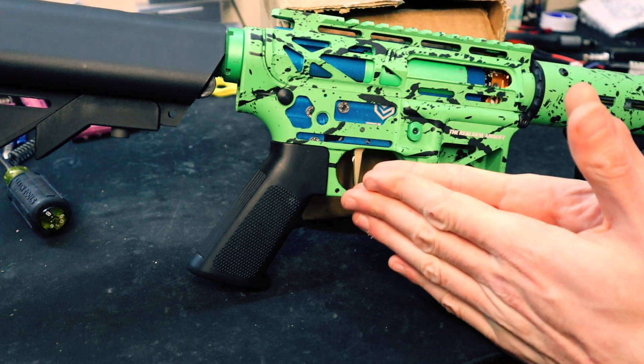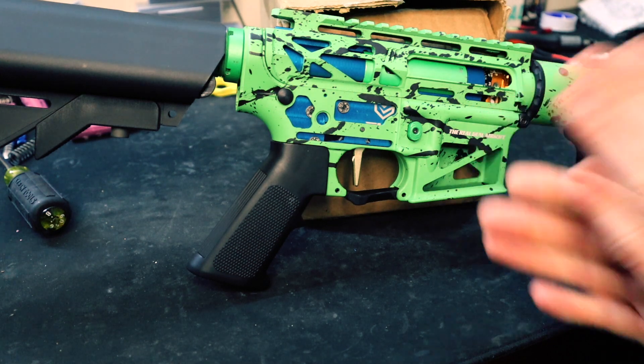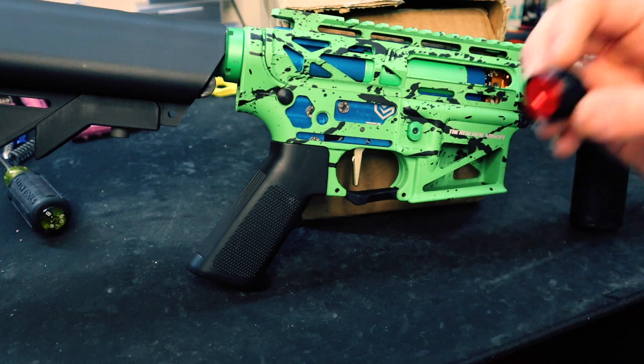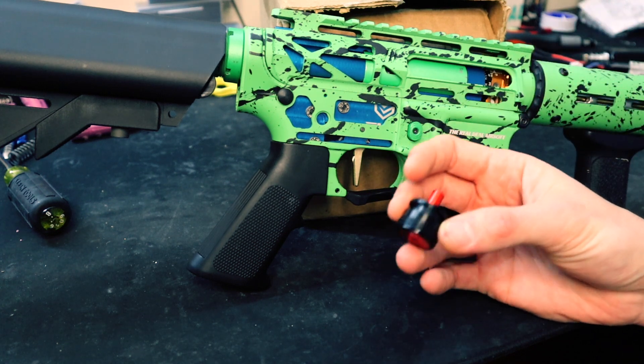The first thing we're going to do is a control test — we're going to see what we're working with as our baseline. We'll be seeing the FPS we're getting out of this build without the tap-a-less cylinder head installed, so we have something to compare it to.